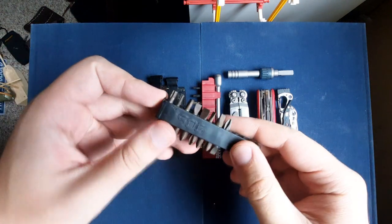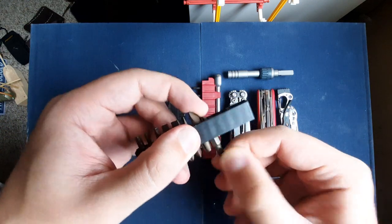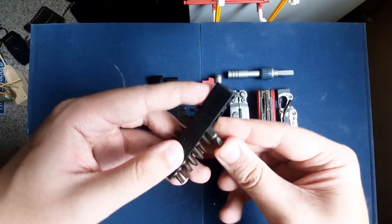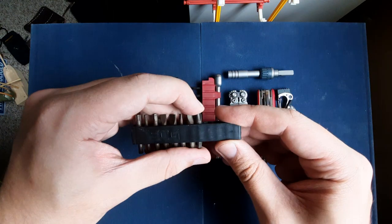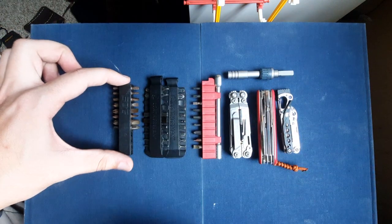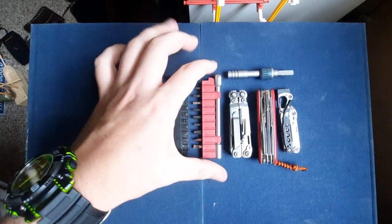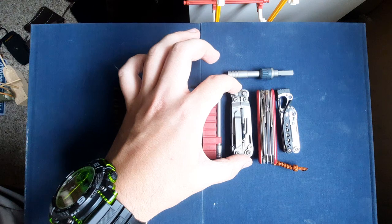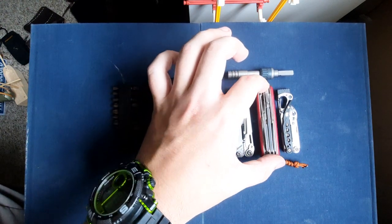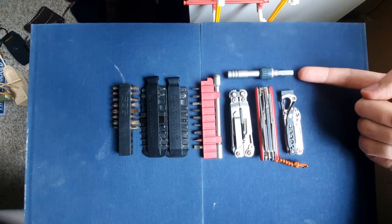Now right off the bat, these are not SOG bits. These are bits from a Hart brand Walmart double-sided bit driver set for like $12 that I got, and I just put the bits in this little SOG piece here for storage. We have the Leatherman bits and we have a Victorinox bit driver, the SOG Power Pint, Victorinox Deluxe Tinker, and Leatherman Style CS and Leatherman Ratchet.